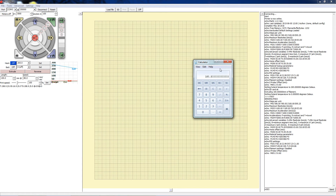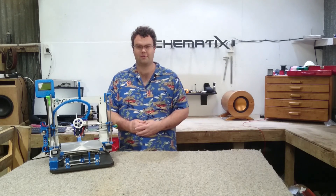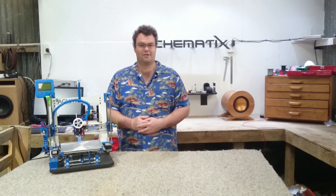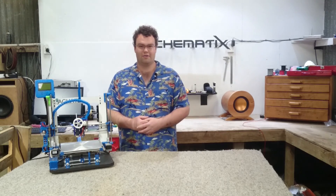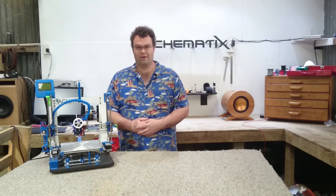If you want, you can repeat this test to verify that it is indeed the correct value, but in most cases that's not required. You should now have your printer's extruder steps per millimetre value correct. Hopefully all is working well and I hope you can enjoy many happy prints. If you found this video useful, please hit that like button — it would be much appreciated. Also consider subscribing; there will be a lot more content similar to this and a wide variety of other content as well. Thanks for watching, and I'll see you in the next one.